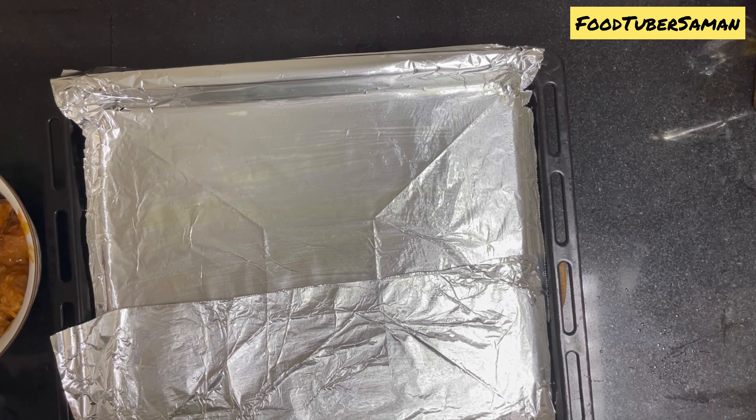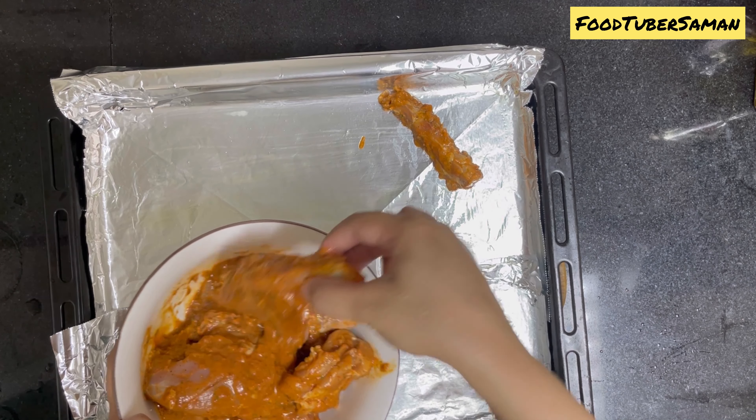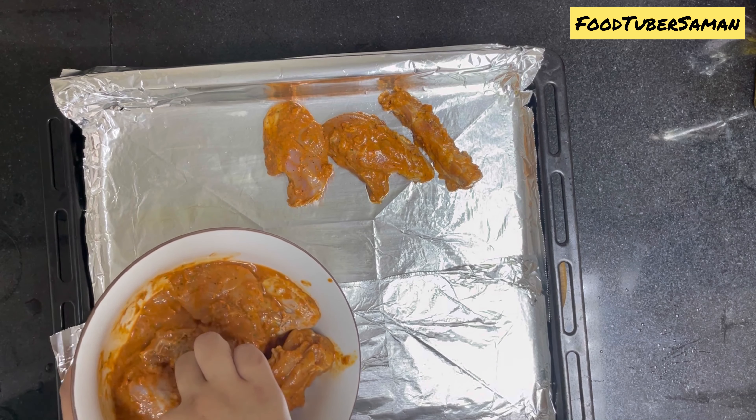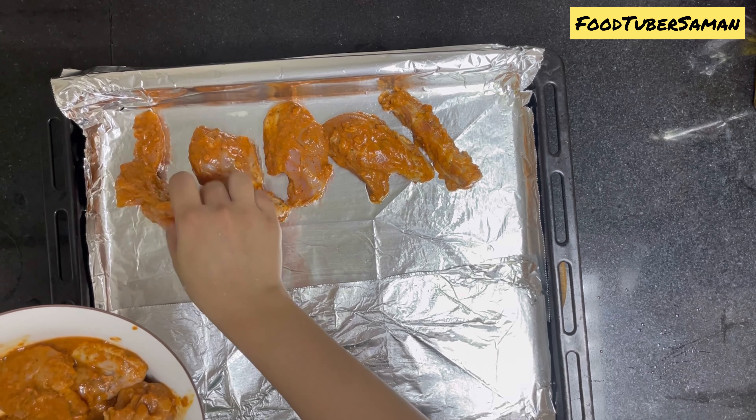The chicken has been marinated for 3 to 4 hours. If you want, you can keep it in overnight. Now we will bake the chicken for around 40 minutes. First, we will preheat the oven for 10 minutes.